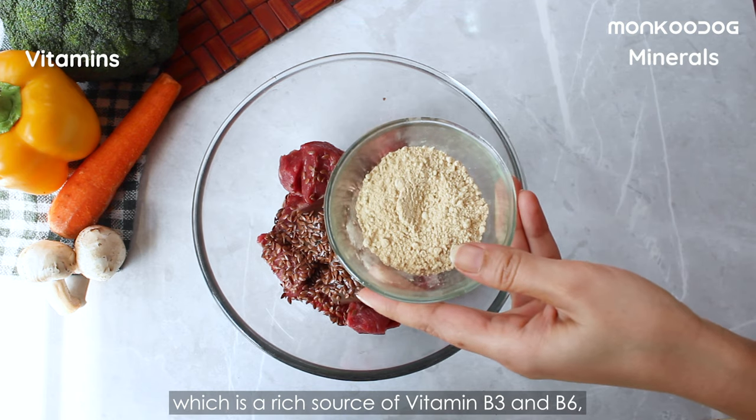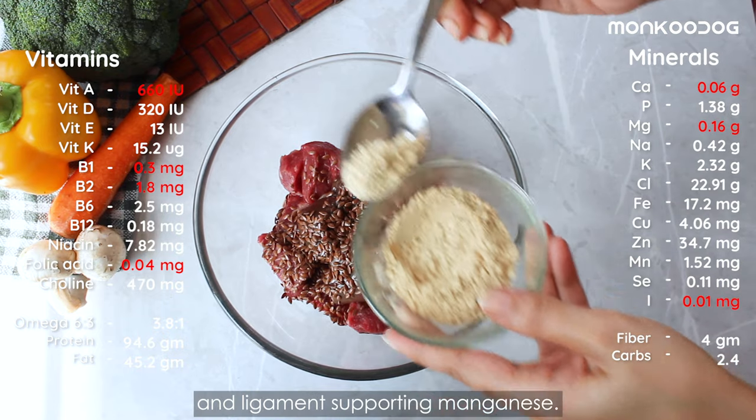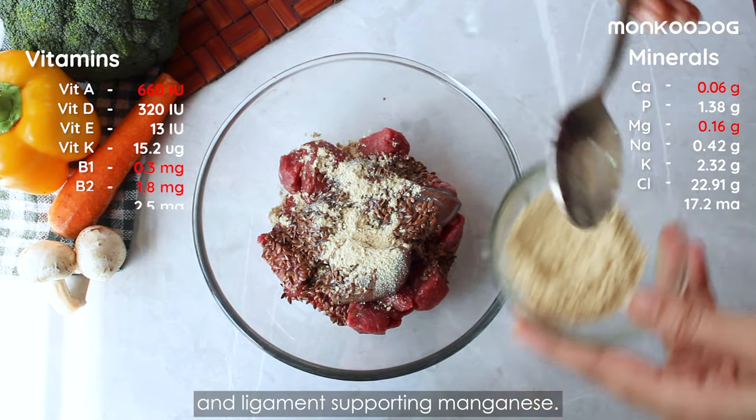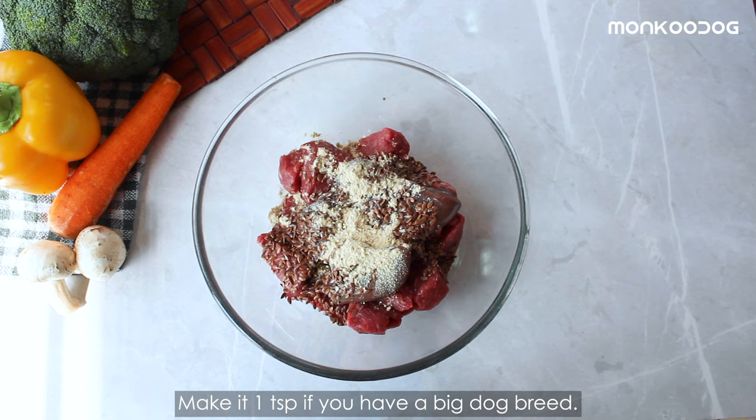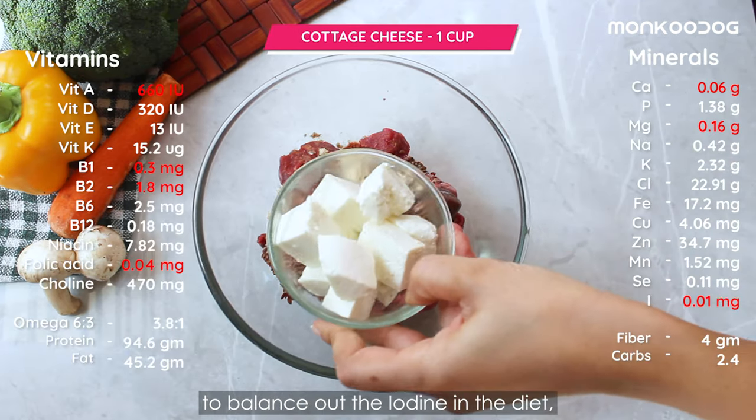Now we'll add half a teaspoon of ginger powder, which is a rich source of vitamin B3 and B6, iron, potassium, and ligament-supporting manganese. Make it one teaspoon if you have a big dog breed.